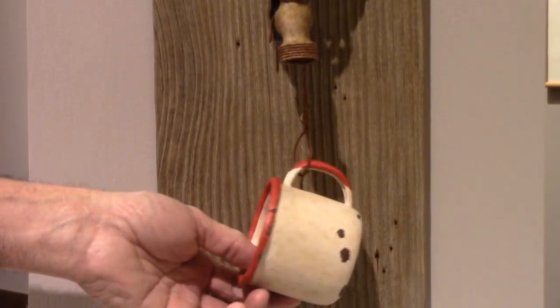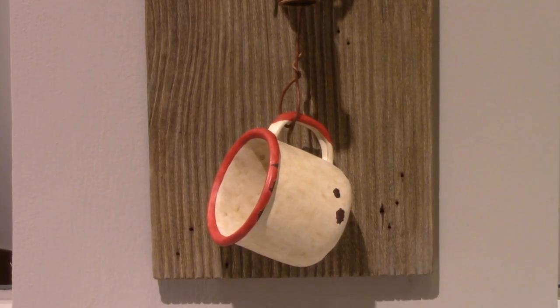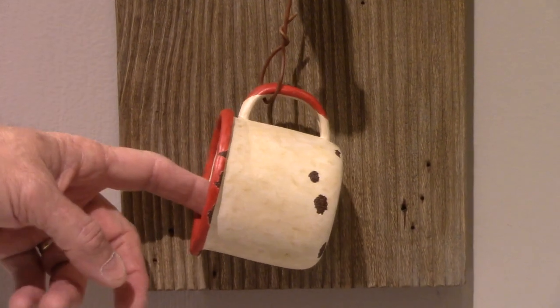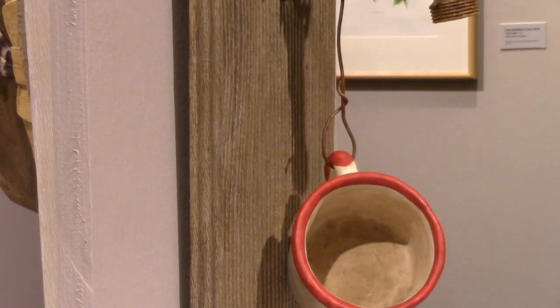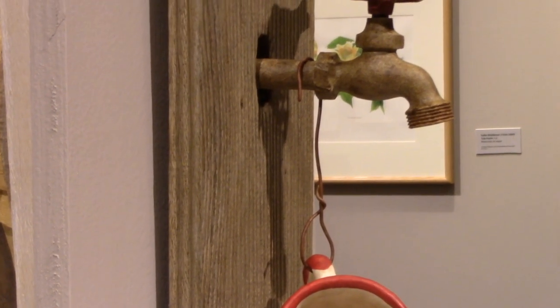A funny thing — after you start looking for these old cups as models, if you start paying attention you'll notice there are more chips on one side than the other. That tells you if the user was a left-handed or right-handed person, because when they would clean it, they would tap it to one side.